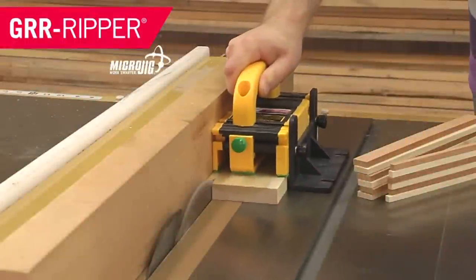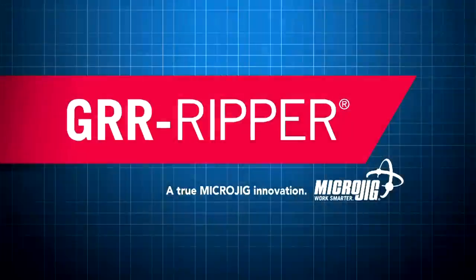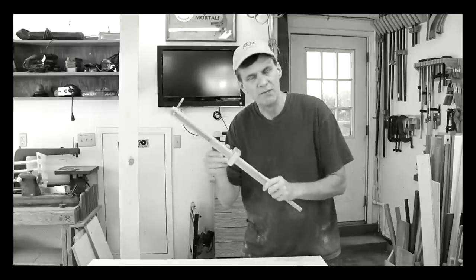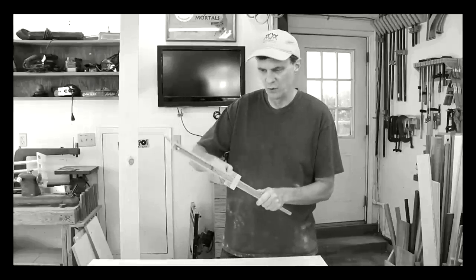Today's show is brought to you by Circles and by Microjig, maker of the Gripper — work safer, work smarter. Think way, way back to a time when I said I may shoot an upcoming video on how to make this adjustable compass.